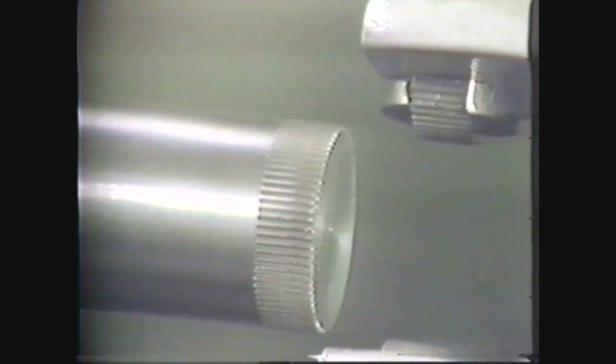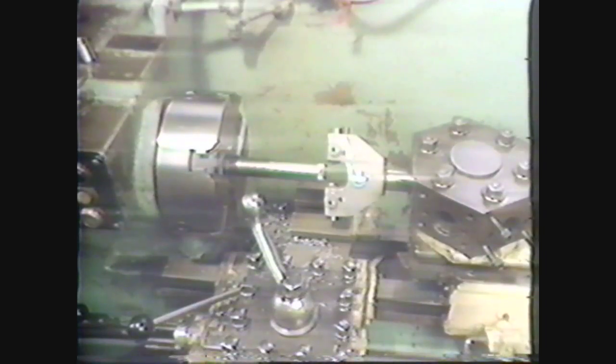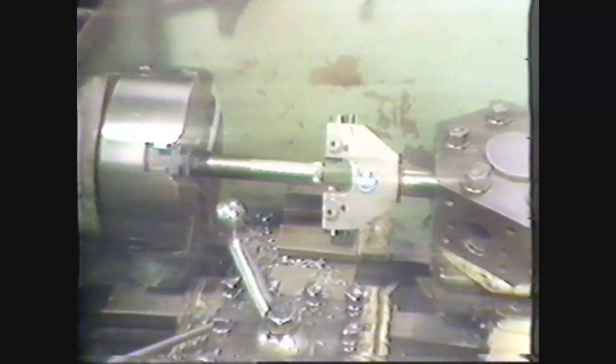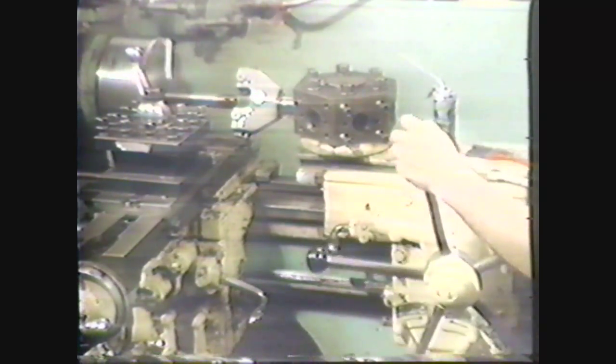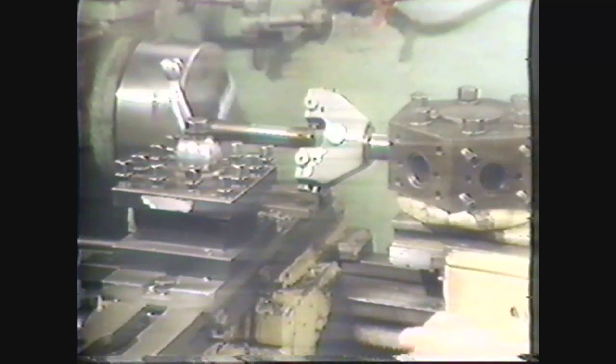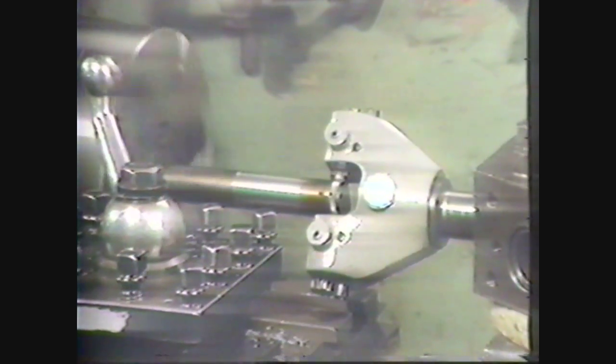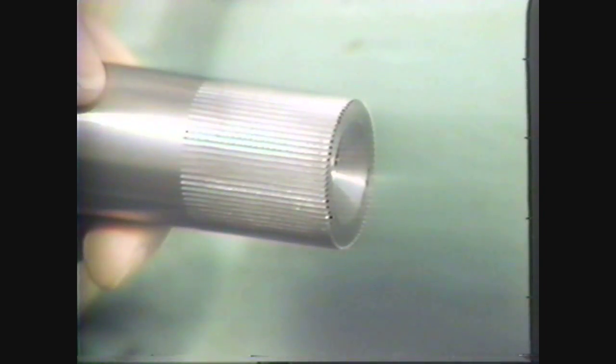The other pattern of knurling that you will see is the straight line pattern. This pattern is usually performed on the turret lathe, since it is generally used in the assembly of parts requiring a press fit. Here you see a straddle knurling tool adjusted to fit the diameter of the workpiece. You will use the same setup and operational procedures for the straight line pattern as you did for the diamond-shaped pattern. In knurling the straight line pattern, you will usually have to make fewer passes. Here you see a completed straight line pattern knurl made on a lathe.